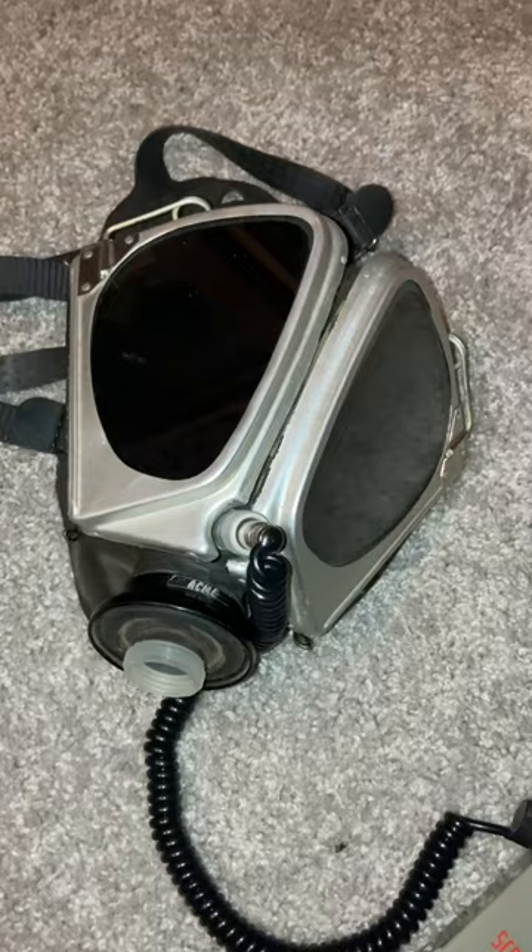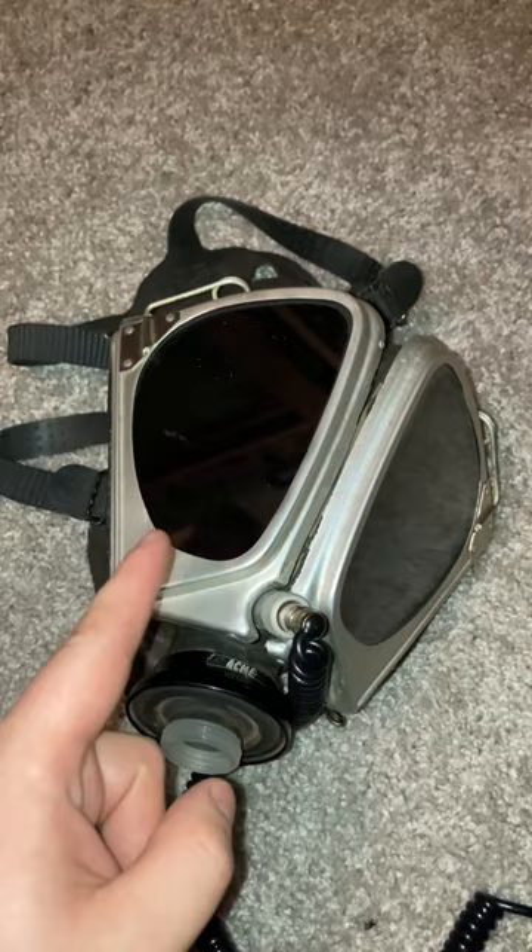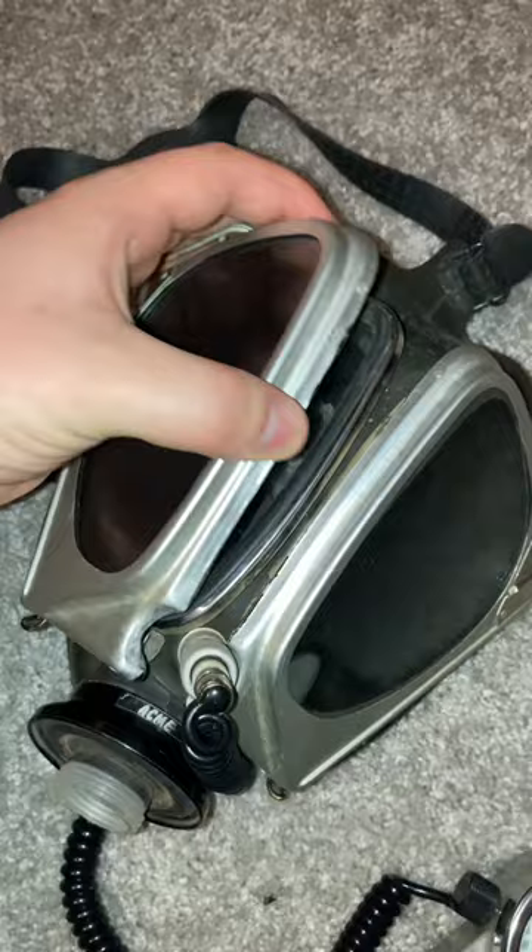The last thing I wanted to show you today is these welding lenses, because sometimes you need to weld in a contaminated environment. They also open up, allowing you to see normally if you don't need them. Subscribe for more gas mask and respirator history.